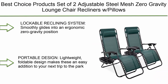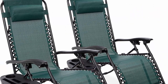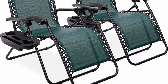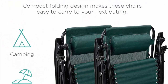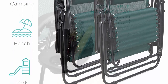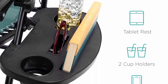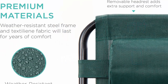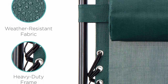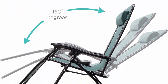Top 5: Best Choice Products set of two adjustable steel mesh zero gravity lounge chair recliners with pillows and cup holder trays in forest green. The reclining system smoothly glides into an ergonomic zero gravity position with removable elastic cords that immediately adjust to your body's weight. Portable, lightweight, foldable design makes these an easy addition to the park, beach, or sporting events. A removable tray is built with two cup holders, a phone holder, and a tablet holder.